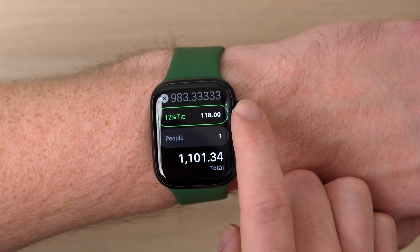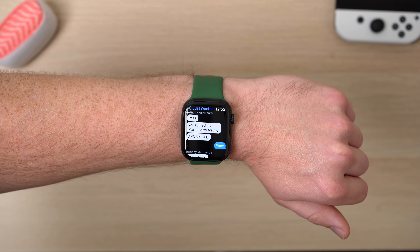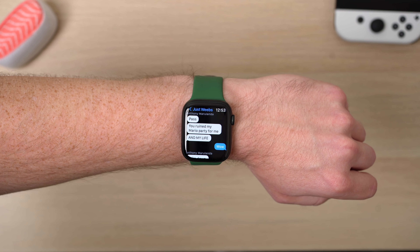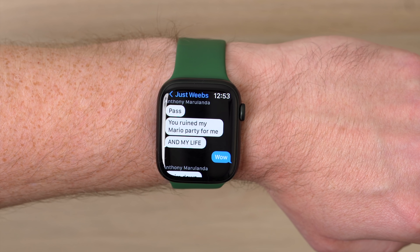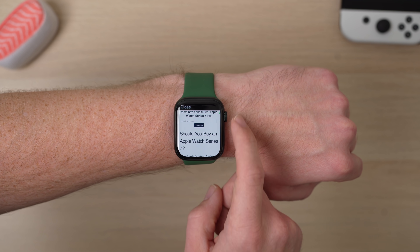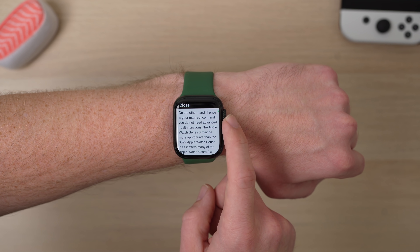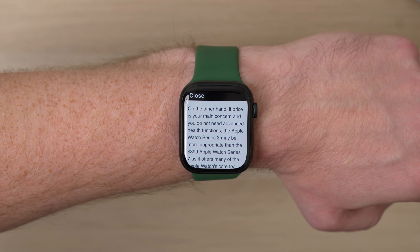Looking into maps, you can see a bigger view of the map on the Series 7. Scrolling through messages, I could see about an extra line when I compared it to my Series 6 — not really a huge improvement, but when someone sends you a link, reading through the website is just a little bit nicer. This is the 45mm version, the bigger of the two versions. I really feel like these display improvements are probably going to make even more sense on the smaller Apple Watch, where I felt the display was a little too small. I think with the 41mm size this year, that's actually a pretty good size now.